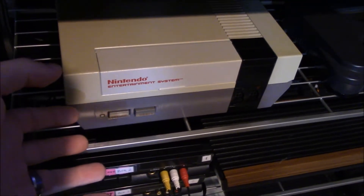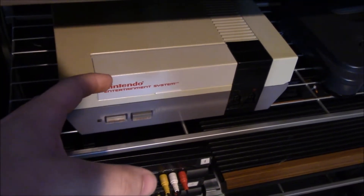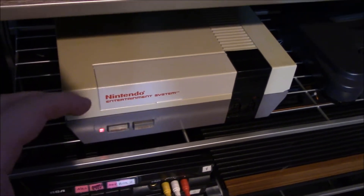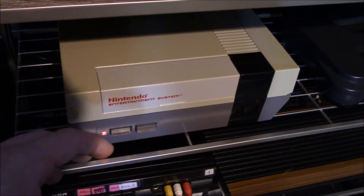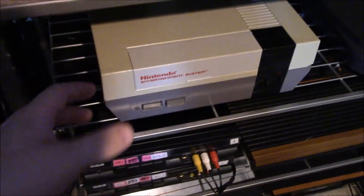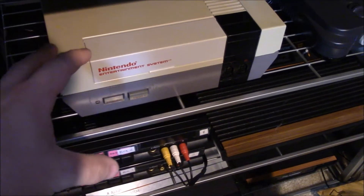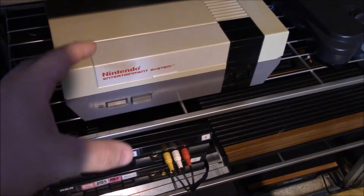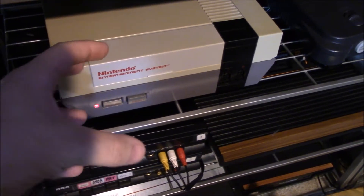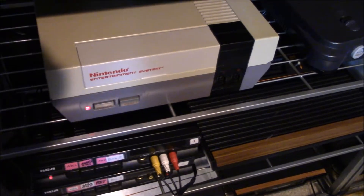The reason why it does that is in the later models, the later CPUs, they started to realize that more and more people were creating unlicensed games and pirating the games. So what they did was if the console thinks this is a pirated or unlicensed game, it'll keep resetting the power so you'll not be able to play the game.